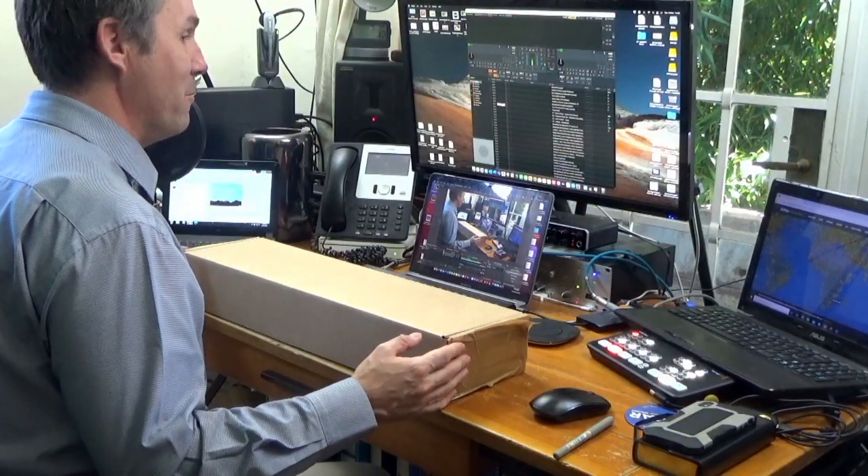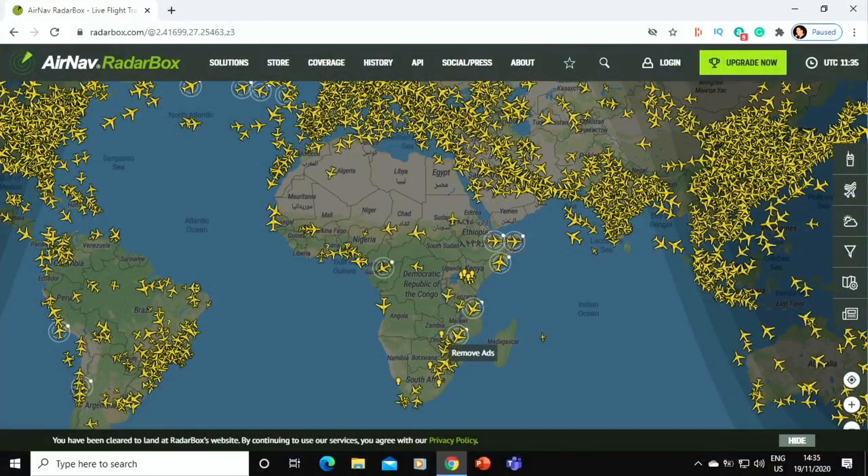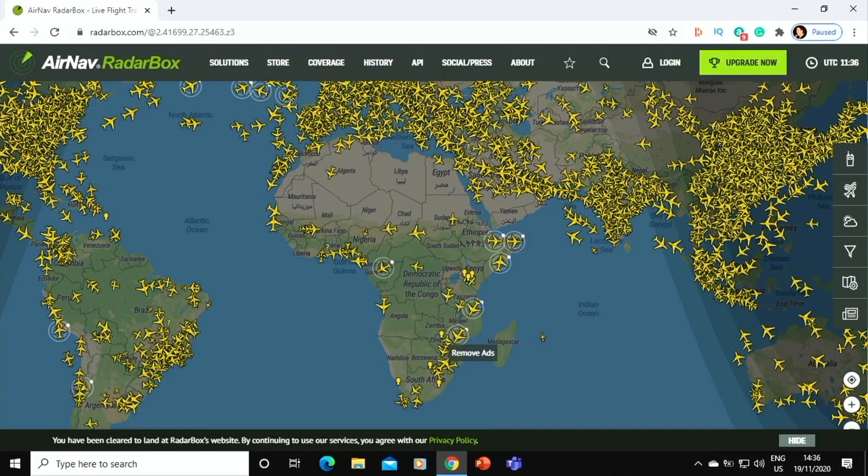Hi, people of YouTube — Wayne Hackman here, aka Wackstar, and it's great to take you on another little adventure. I'm quite excited. Before me on this desk you can see a package, and this package was sent to me from the United Kingdom by Air Nav Radar Box. I have to say, as a disclaimer, they sent this to me for free, although I did have to pay some packaging costs.